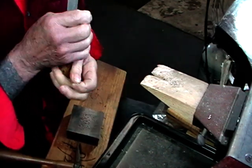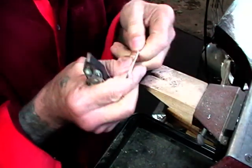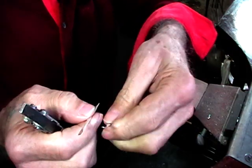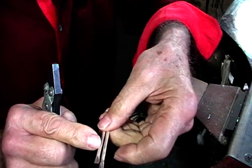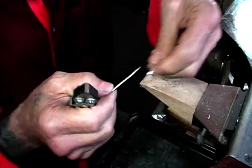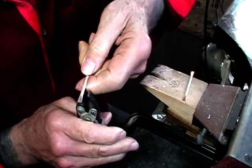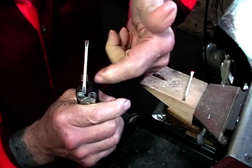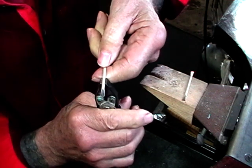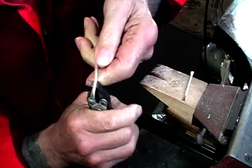Hallmark it. Now, what I want to do is take one of the ring shanks and hold it sideways at about a third of the distance with my parallel jaw pliers, and just give it a little tweak.